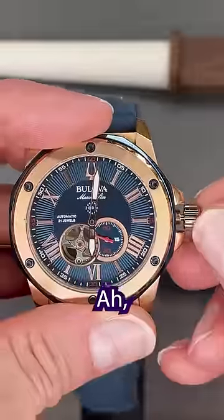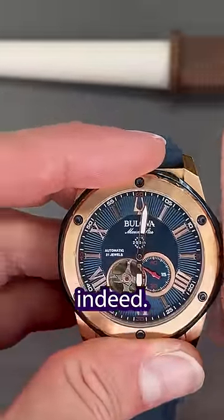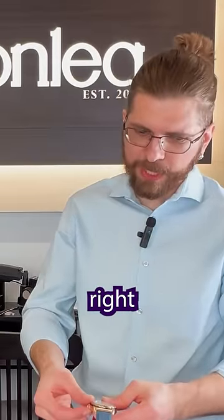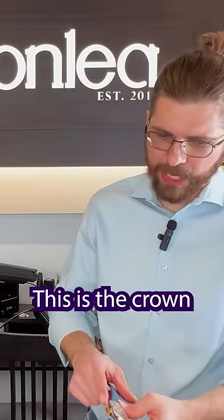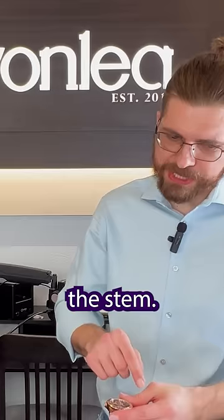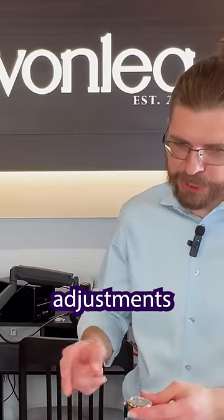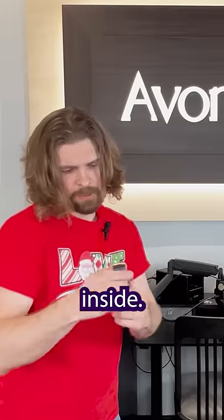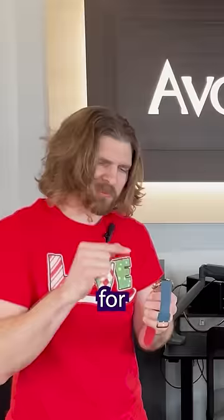Let me see that. This is a fine choice indeed. I'll show you how to set it properly. This right here, this is the crown which is attached to the stem. The stem is what transfers your adjustments to the watch movement inside. So the crown is kind of like the magic wand for the watch.